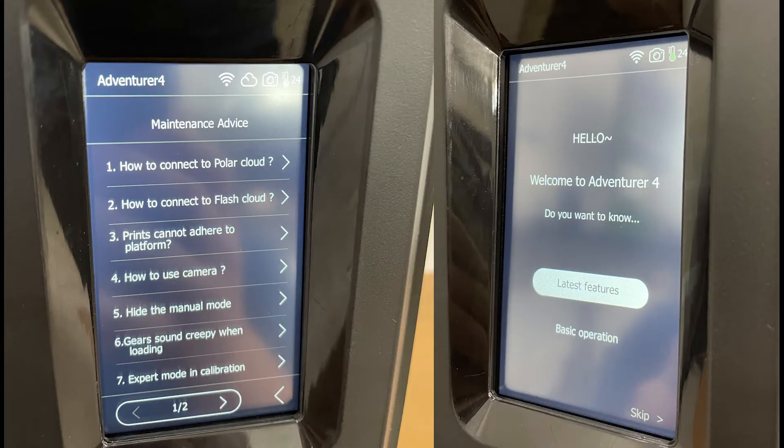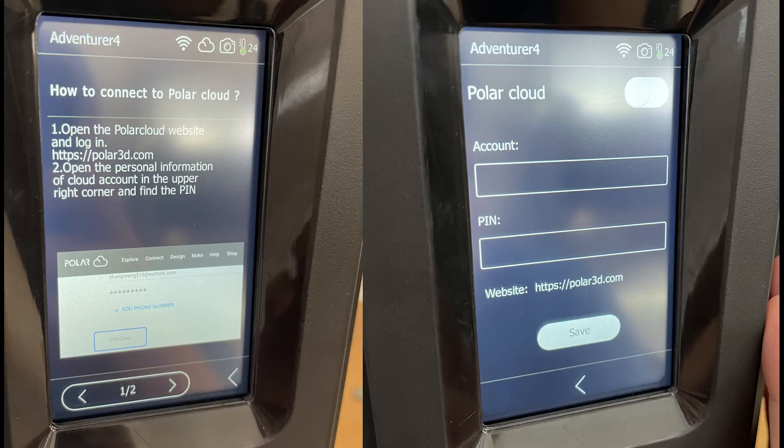The first thing I noticed with the screen is tons of on-screen help — there's maintenance, there's tool tips, and the touch screen is much more responsive and better to use than the Adventurer 3.